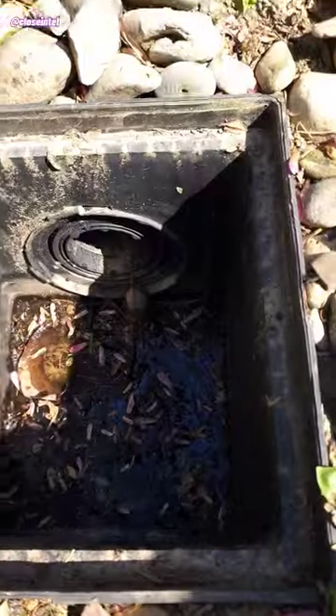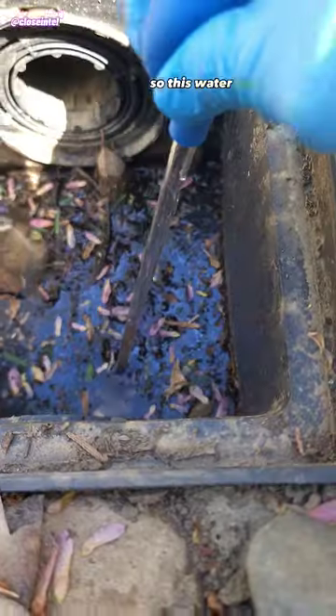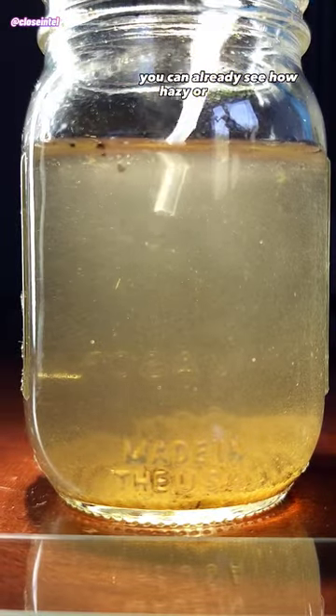Today I'm going to show you what's in this outdoor sump pump water under the microscope. It hasn't rained in a while, so this water has just been sitting stagnant and growing all kinds of microbes. After letting it settle, you can already see how hazy or cloudy the water is, and that's from all the microorganisms inside.